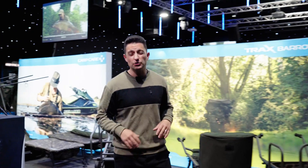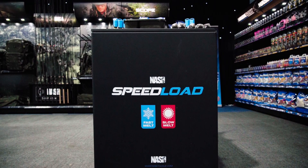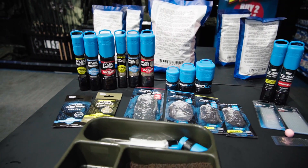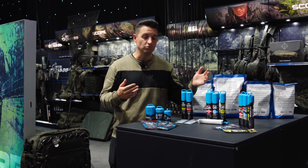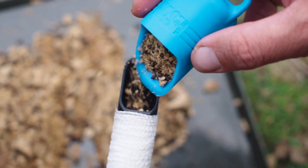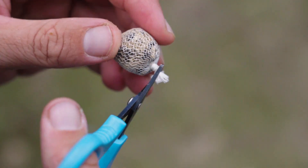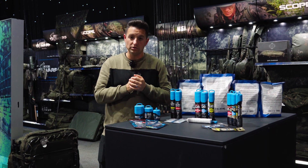As carp anglers, we all know how important our terminal tackle choice is, and this year we've got some great additions in the form of our brand new PVA range. Starting with our PVA mesh, it's available in two different forms - the Ultra Weave for things like maggots and fine stick mixes, and the standard - and it comes in these lovely containers. The lid can act as a pourer to put your contents into the stick mix, and you've got a plunger to compact your bags to ensure they get to the bottom nicely as a concentrated parcel of attraction on the deck where you want it.